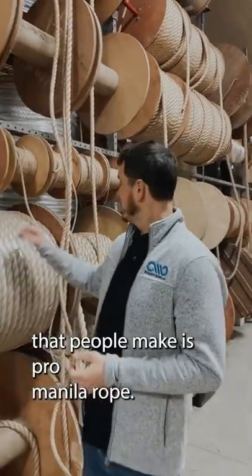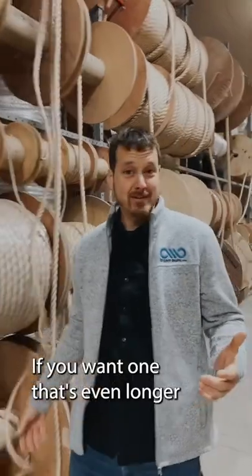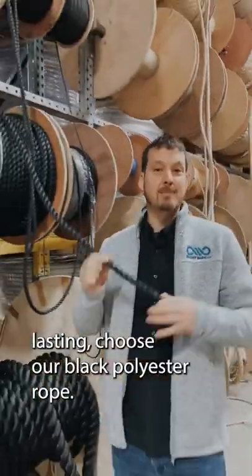Steve, one of the most popular choices that people make is pro manila rope. It looks great and lasts a long time. If you want one that's even longer lasting, choose our black polyester rope.